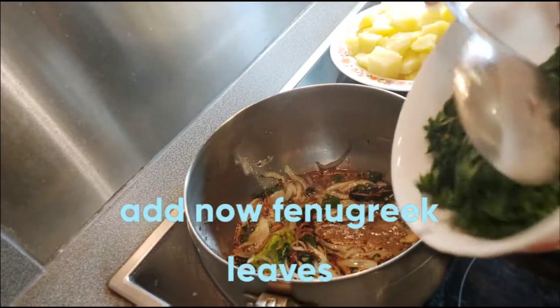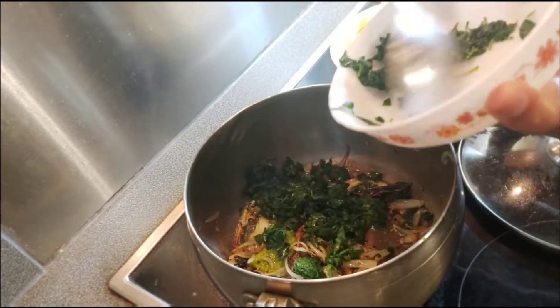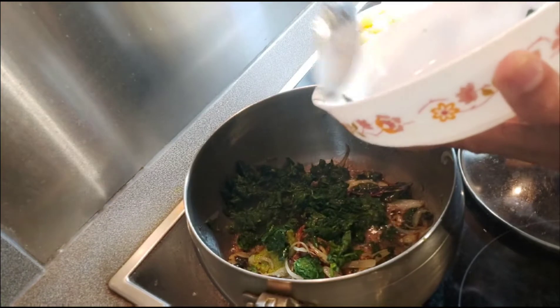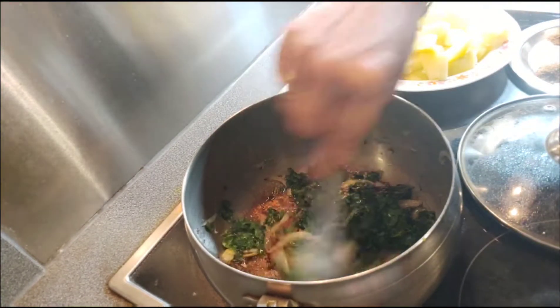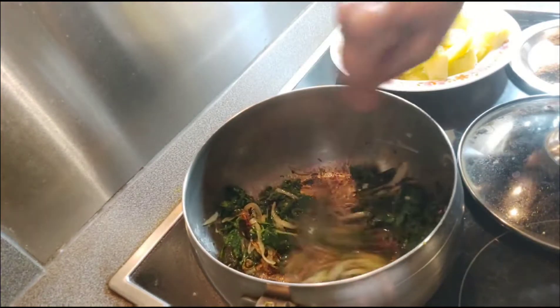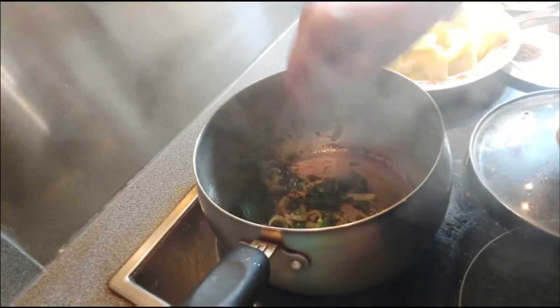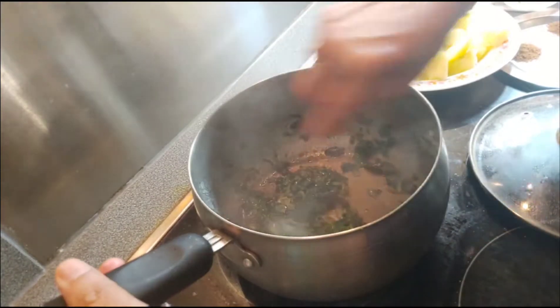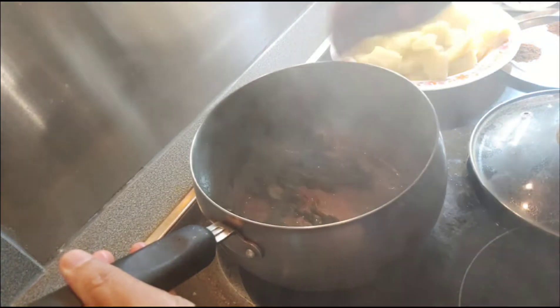Now add the fenugreek leaves. Cook the fenugreek leaves with the onions for about 3 minutes, just mixing a couple of times.